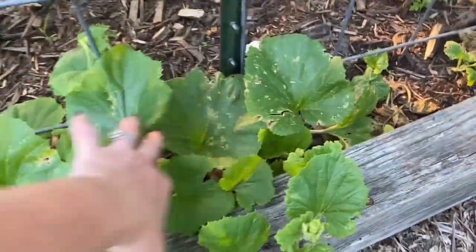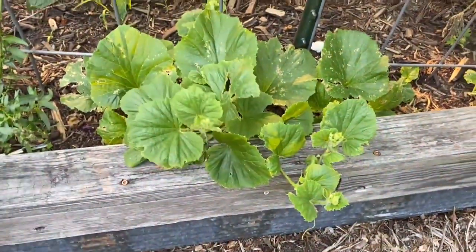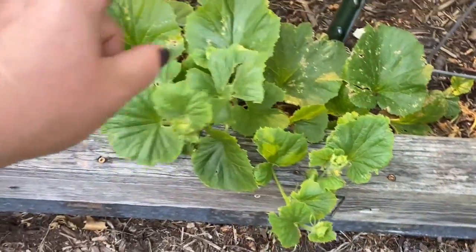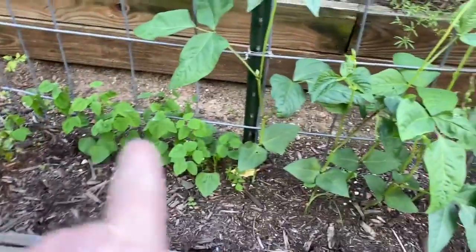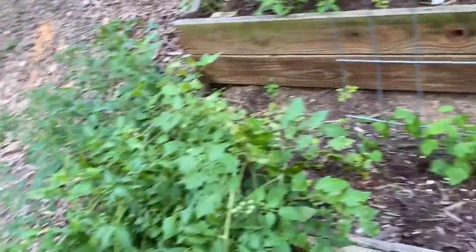More cucumbers I'm trying to grow. These are so far unsuccessful. This is the — not Silver Slicer, but the Yard Long cucumber. Some different kinds of beans here I planted — I just planted these a few weeks ago, the same day I planted the beans over there, so they're just getting going.